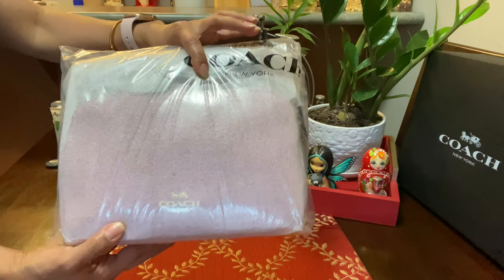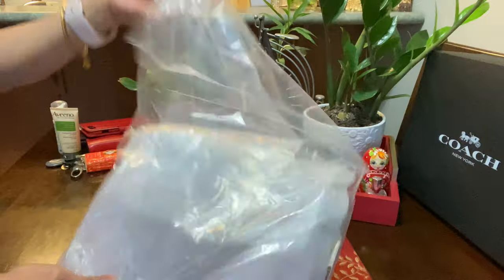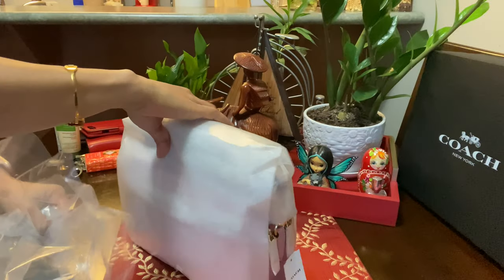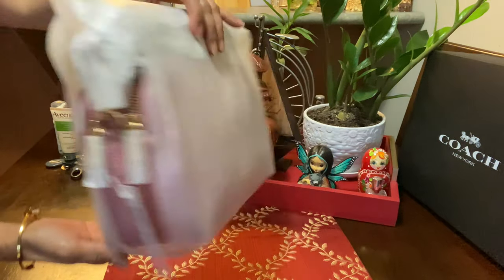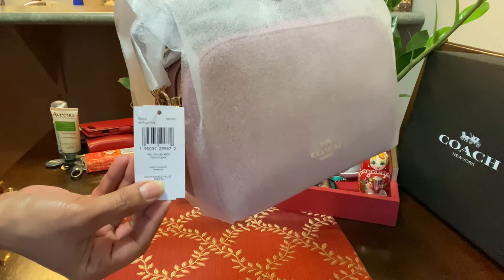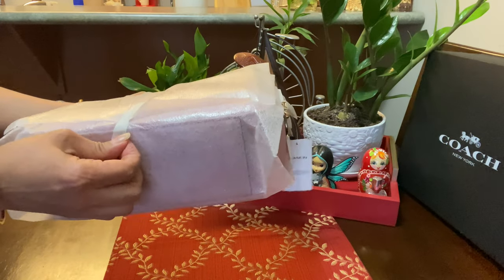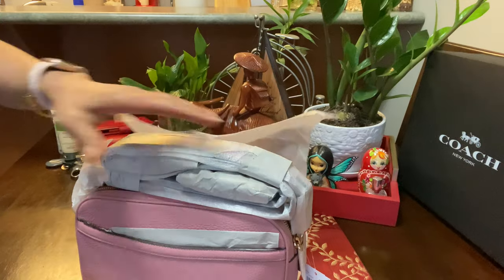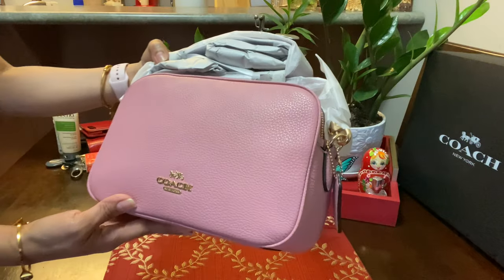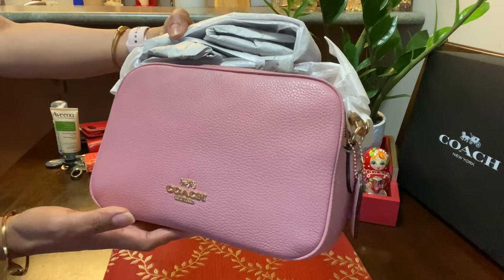So this is a crossbody bag and I'm super excited — I never opened it, I received it yesterday. Wow, it's beautiful! So this is the one. This is the Jazz — they call it the Jazz crossbody bag. The color of this bag is pink; actually they call it a true pink color. Oh wow!